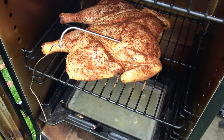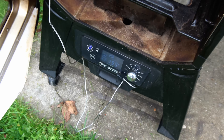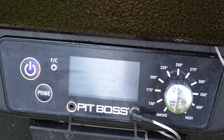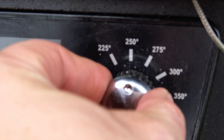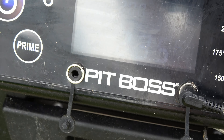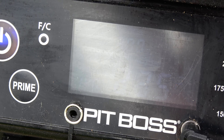The probe is registering at 79 — not quite 140, so we're going to keep it going. It's at 140 degrees now. I'm going to crank this up to 350, and then we're going to pull it when the probe reads 165.